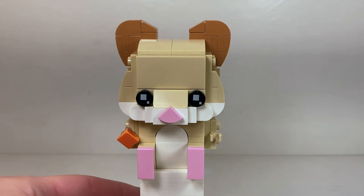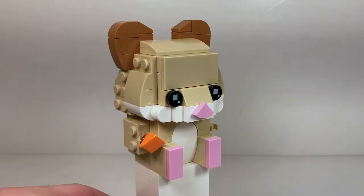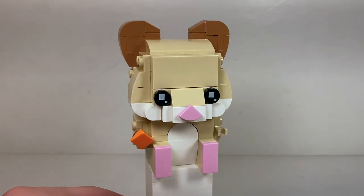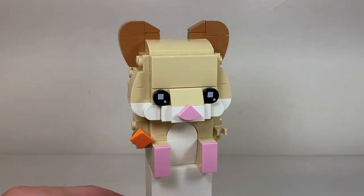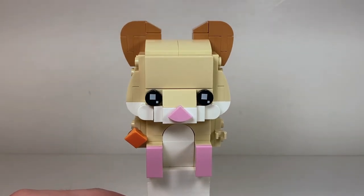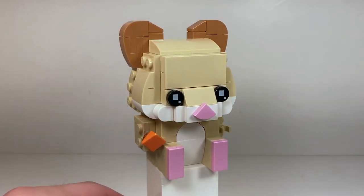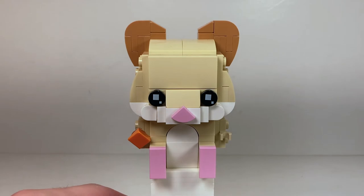Here's the adult hamster and he looks adorable. His accessory is a little block of — I believe cheese — that he's holding, and I love the pink feet and nose there. They make the characters look so much more cute. I really love that they have the rounded tummy design that was pioneered in the reindeer Brickhead, and it works very well here. I love how it just gives them so much more depth.